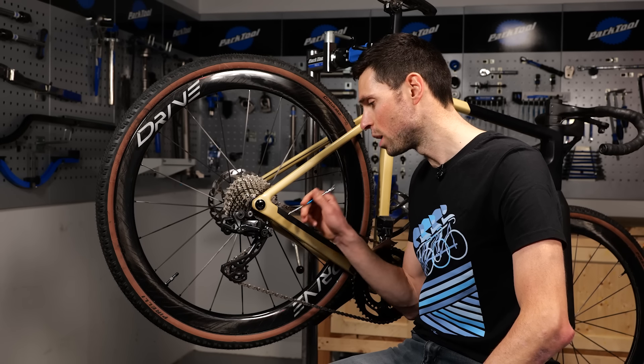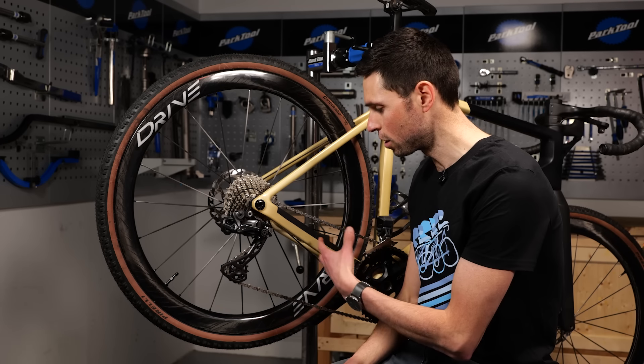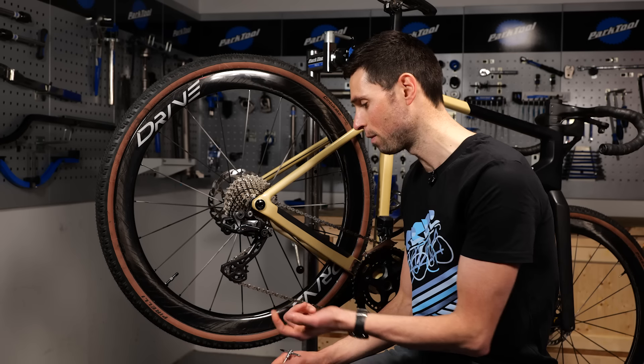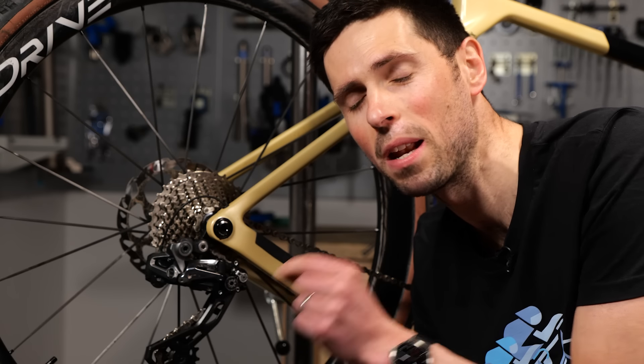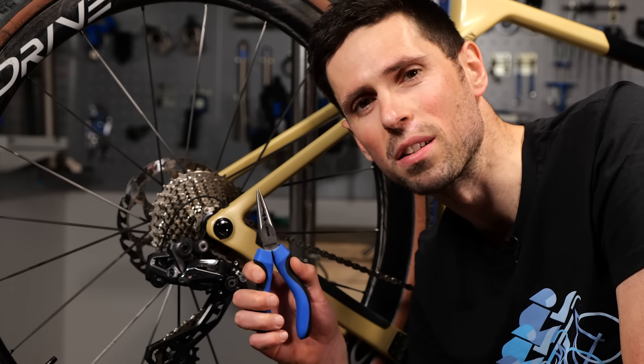Now how much we adjust this is a kind of it depends answer. If you're riding and you're finding that the chain is bouncing around lots, well perhaps you're going to need to wind it in a fair bit. If you're just making a minor adjustment, it could just be one or two turns. To physically make the adjustment on this small little screw, it is either a five millimeter spanner that you can use, or because there's not much force in it, you could use some small long nose pliers like this.